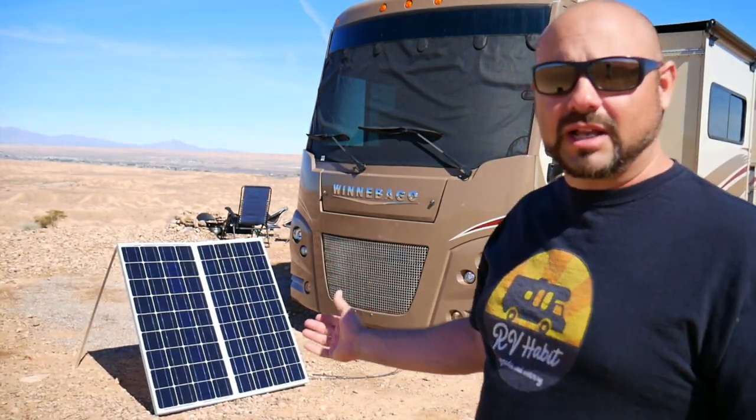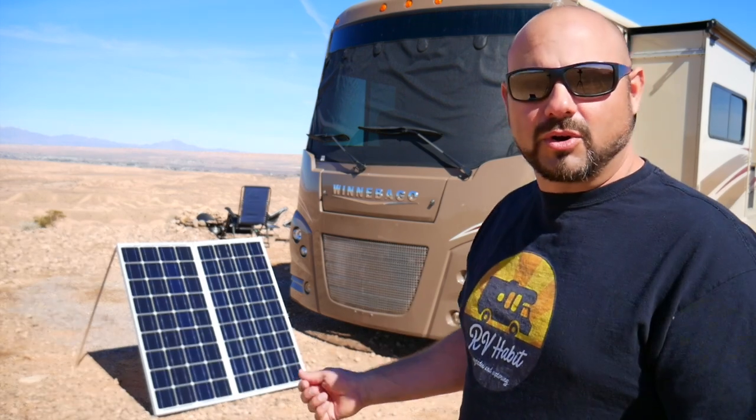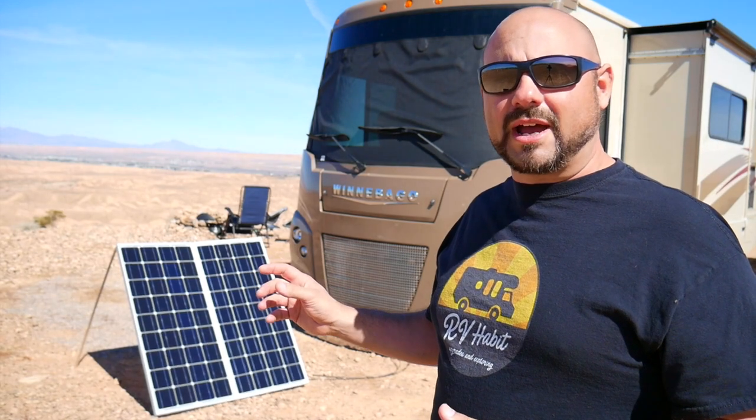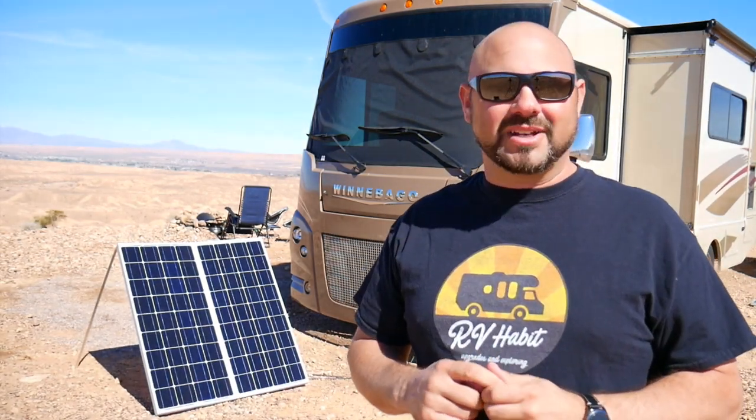Con number three: with a portable panel setup like this you are taking them out of storage, setting them up, bringing them outside, and doing all your connections — compared to roof panels where once you park, there's no setup at all. So portable solar panels can be considered cumbersome. Not everybody wants to add steps to their setup and breakdown time. You'll also find that the ease of adjustability can work against you — I come out here quite often and I'm always tinkering. If you have that personality where you have trouble leaving something alone, you might find yourself spending a lot of time outside always tweaking them to get the absolute most out of them.